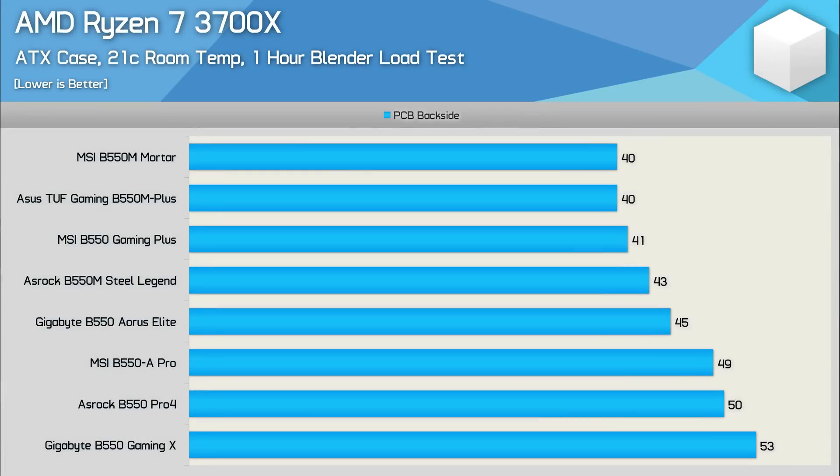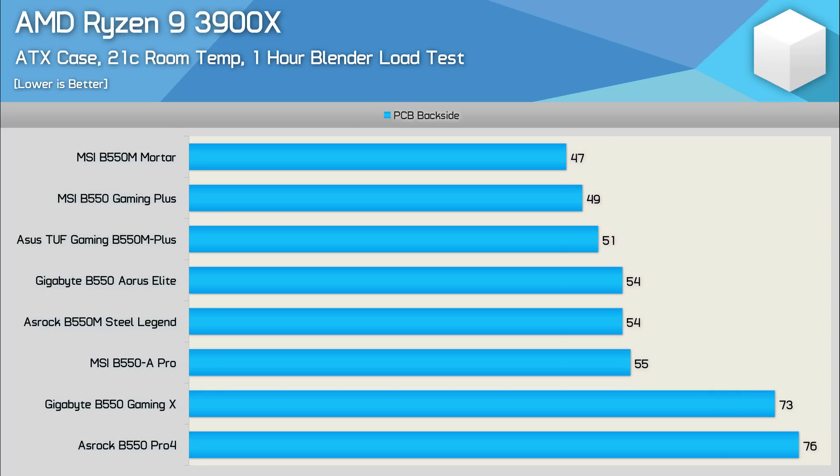Starting with the Ryzen 7 3700X results, we find low operating temperatures across all eight boards. The MSI Mortar and ASUS TUF Gaming both peaked at just 40 degrees, the Gaming Plus at 41, Steel Legend at 43, and Aorus Elite at 45. The cheaper boards were noticeably hotter, especially the Gigabyte B550 Gaming X. Moving to the stock Ryzen 9 3900X, all eight boards passed with relative ease, though the Gigabyte Gaming X and Pro 4 were considerably hotter than the rest, peaking at over 70 degrees. Given that the MSI B550A Pro is in the same price range, it makes the Gaming X and Pro 4 results all the more disappointing. The MSI Mortar was the best performer, just two degrees cooler than the Gaming Plus — and really, with only eight degrees separating the Mortar and the B550A Pro, six boards delivered excellent results.